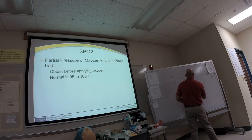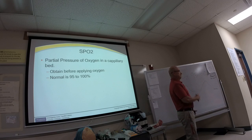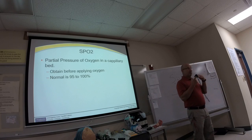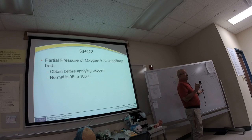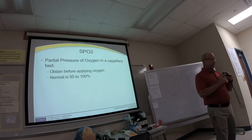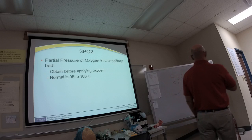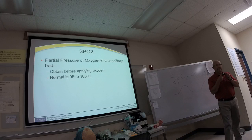The SpO2 pleth may look something like this. If you're used to reading waveforms you can look at it and say they have a good pleth. Until then, we look at numbers. Put it on the patient's finger; it measures the partial pressure of oxygen. Normal is 95 to 100 percent. I'm reading 98% and my pulse rate is 87.